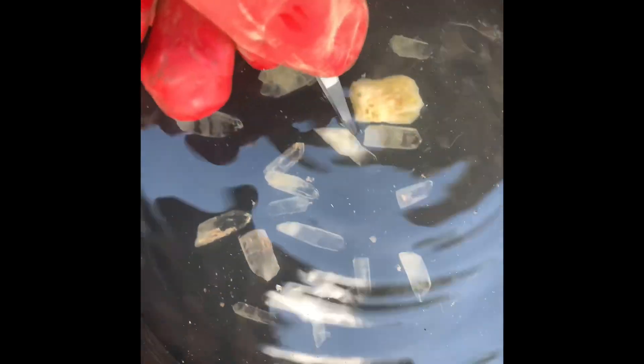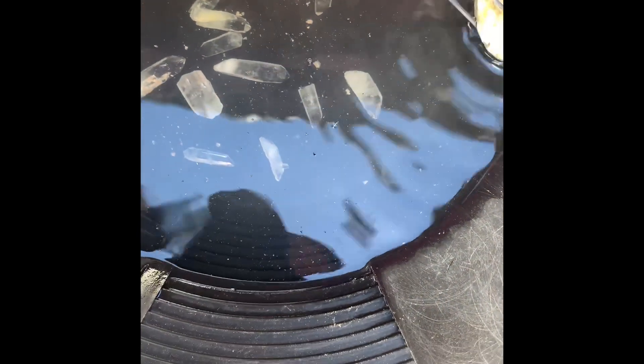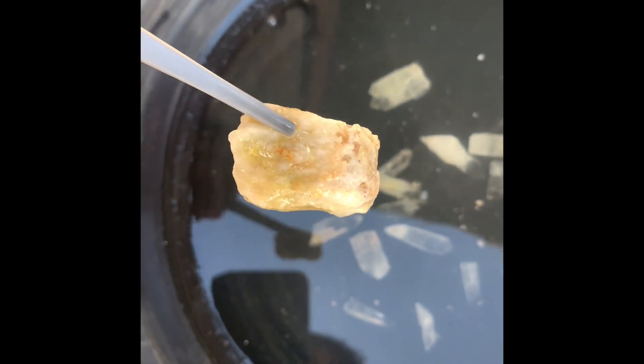Let's see if we have any gold from this specimen. No visible gold yet. We'll let it soak in there and have a proper look later.